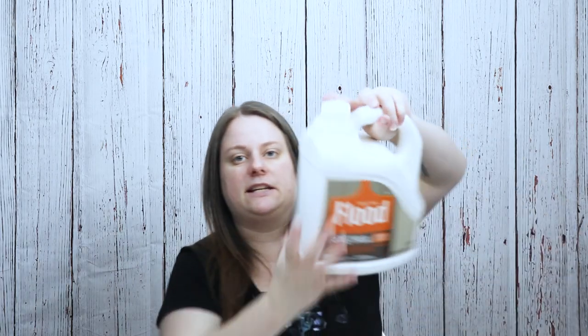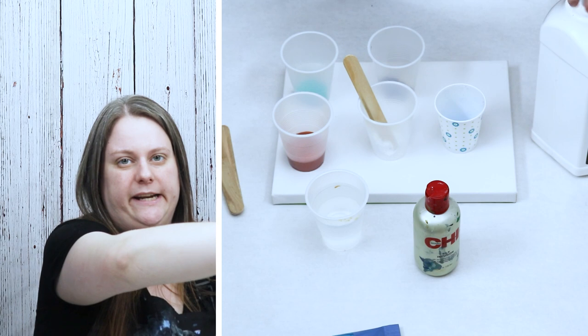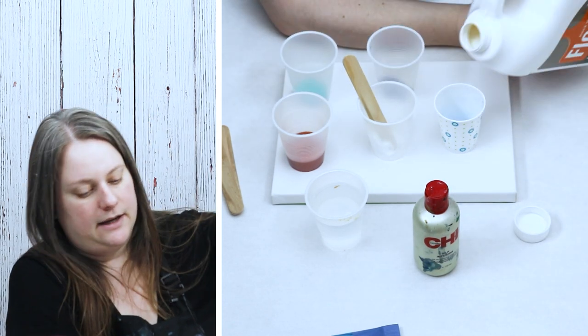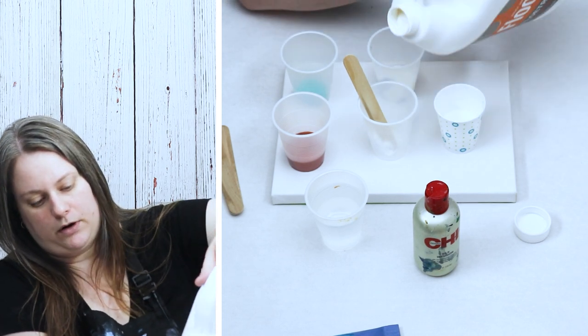So I'm just going to shake this up before I use it. Some people find that it can get lumpy, so you can always strain it if you have issues. I don't have too many, but that can always be a problem with some of your pouring mediums.